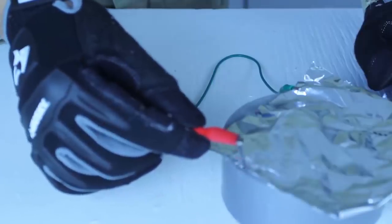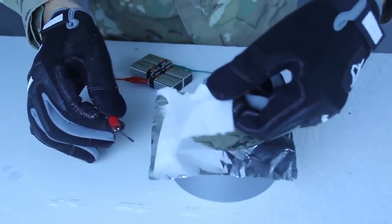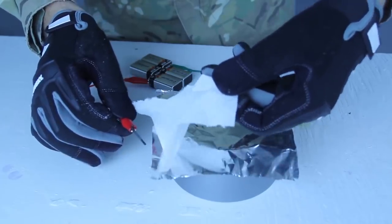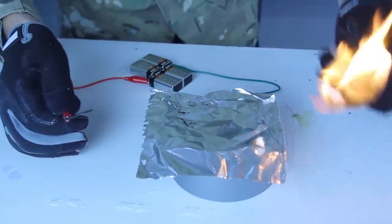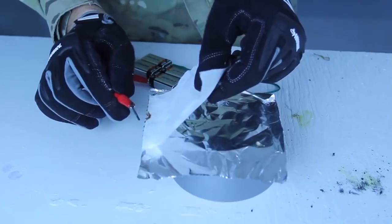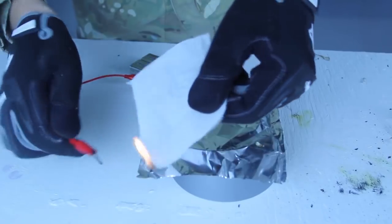So if you can make it spark like that, that means you can actually start a fire with that. So what I'm going to do is grab a tissue, and put it right next to the aluminum foil, and just cut it through right here. And we got fire, just like that. It's actually a really easy fire starter. Look at it — it's on.